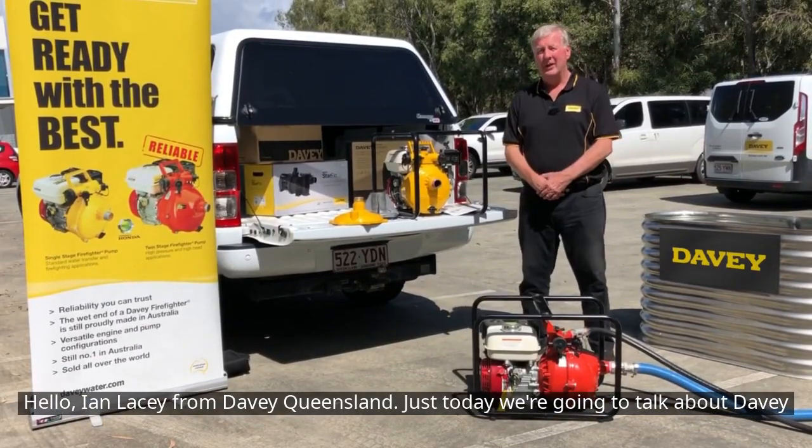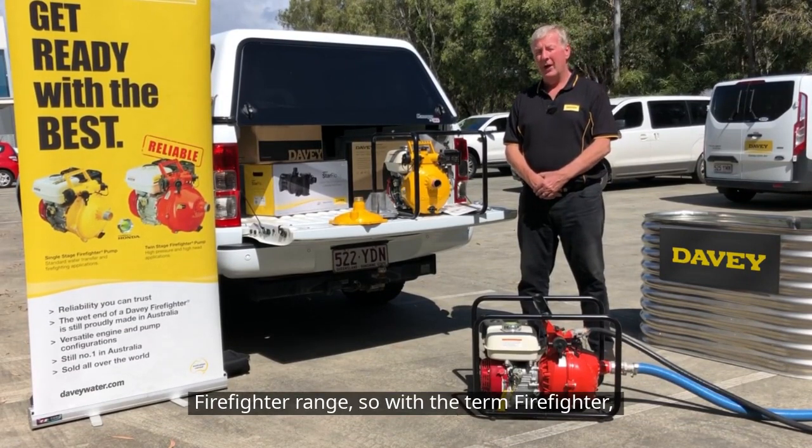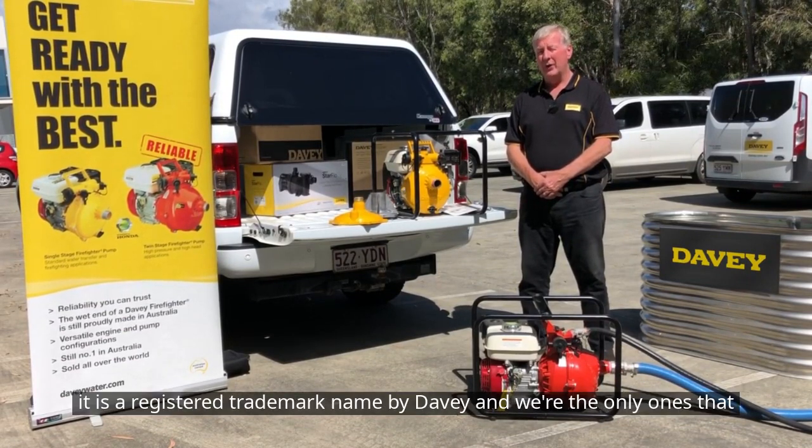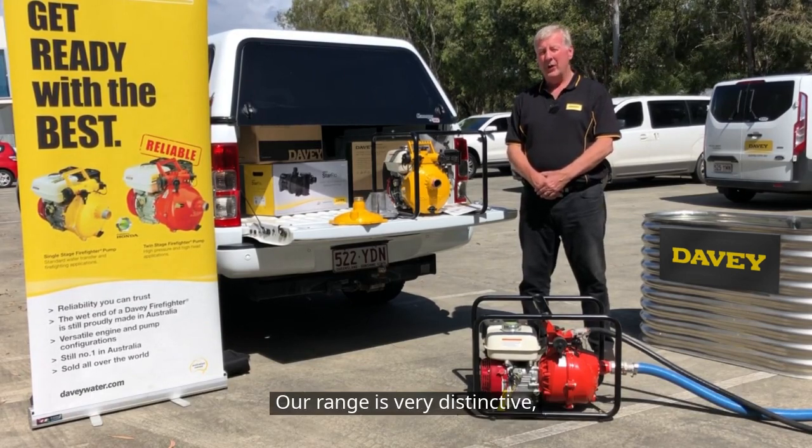Hello, Ian Lacey from Davey Queensland. Today we're going to talk about the Davey Firefighter range. The term 'Firefighter' is a registered trade name by Davey and we are the only ones that can legally use it. Our range is very distinctive.